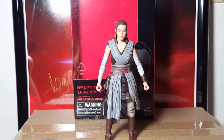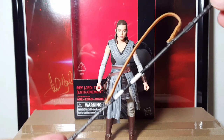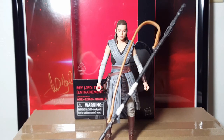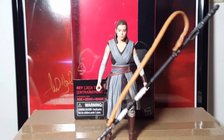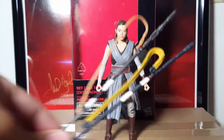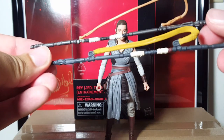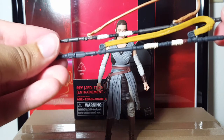As far as accessories go, she of course comes with her famous staff. All of the stuff that comes with this Last Jedi Rey is a little bit of an improvement compared to the Force Awakens one. If I compare it to the Force Awakens Rey staff, there's definitely quite a difference in color and everything. This is the very first Rey, mind you, that was released before all the repaints and then the added lightsaber and all that.